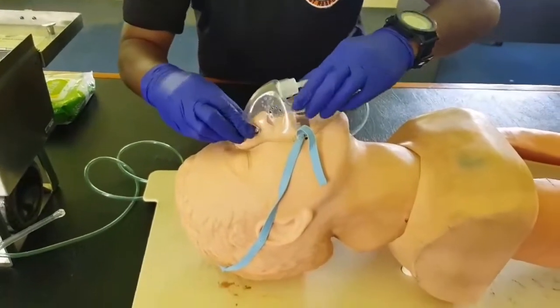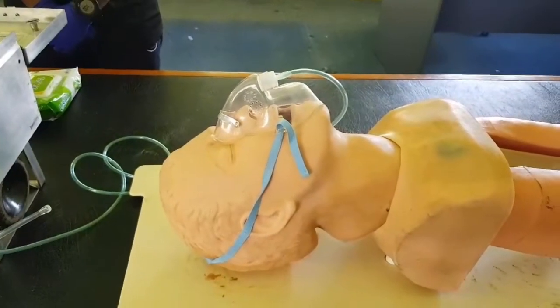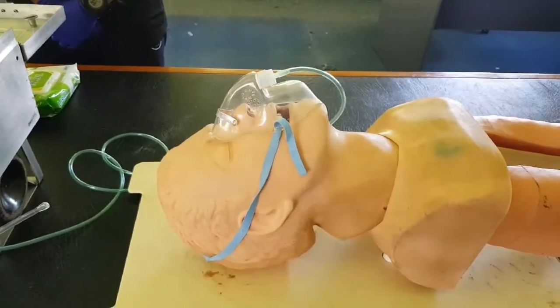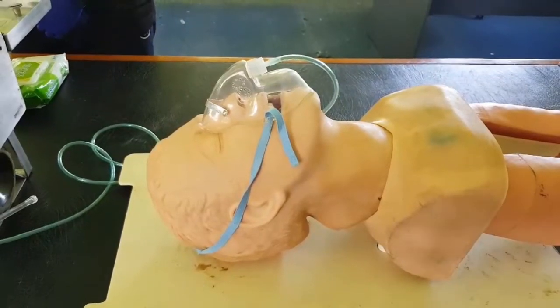When the therapy mask supplied with the Oxvivor 3 is used, a fixed flow of eight liters per minute will be delivered, giving a concentration of approximately 60% for the patient.